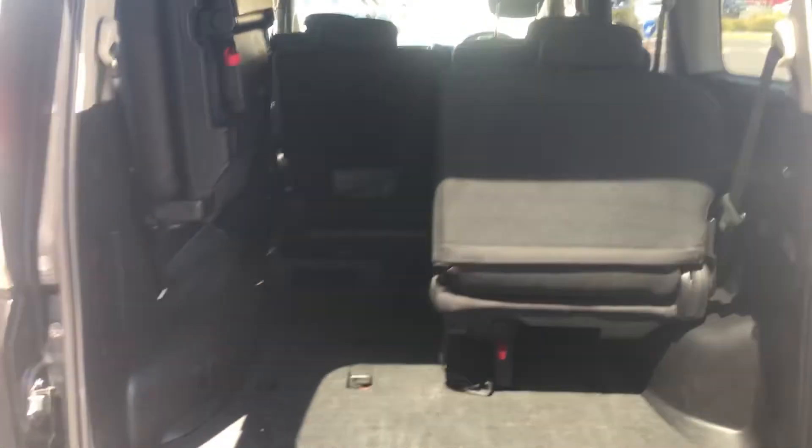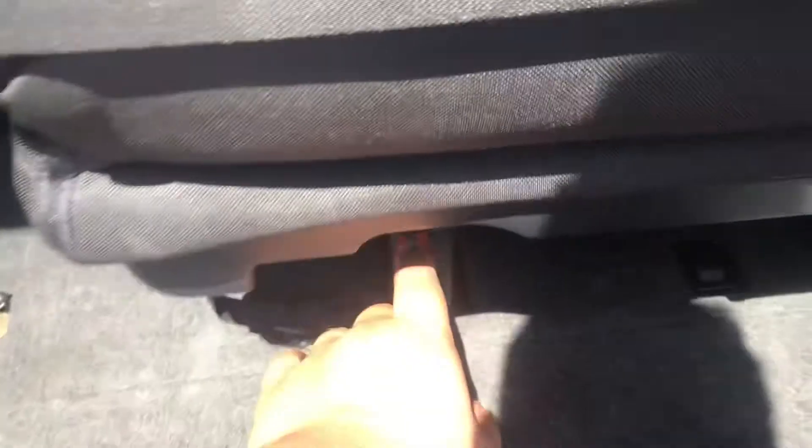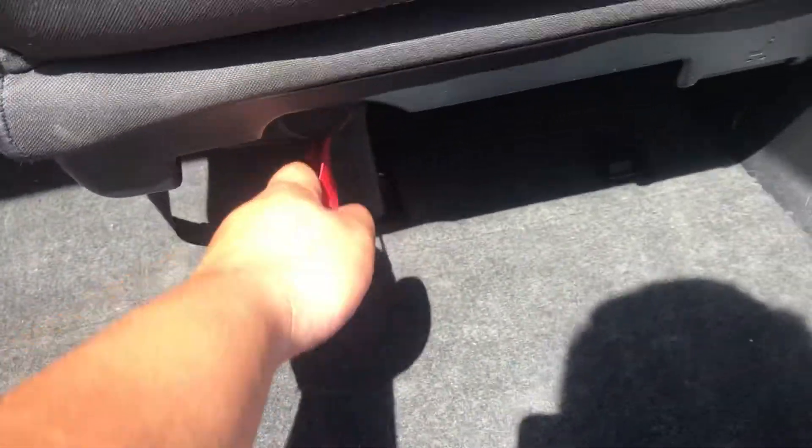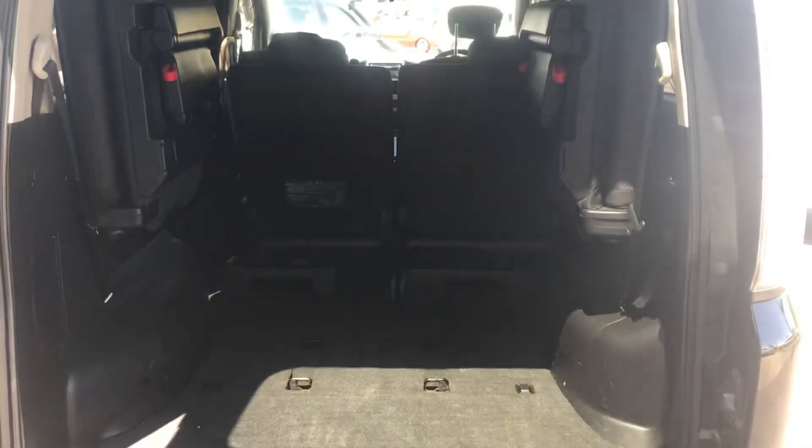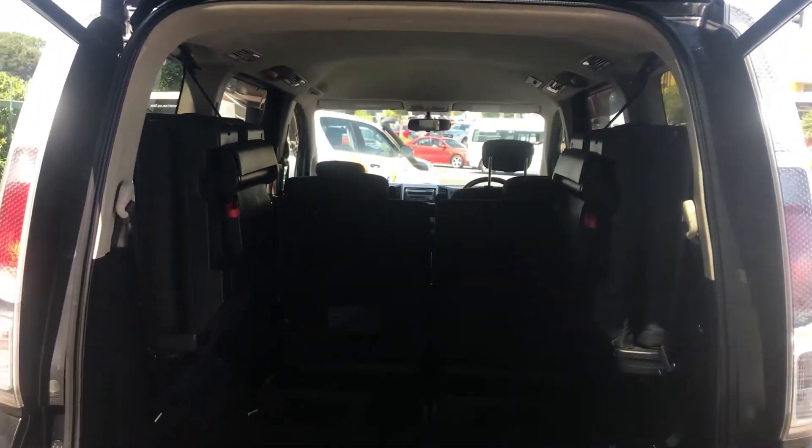Put it into place — and this comes up, easy as that. In order to get it back up, we just pull that in, that will go down, you bring this up, you clip this back in — simple, same thing on both seats. So you get boot space and you can have extra seats.